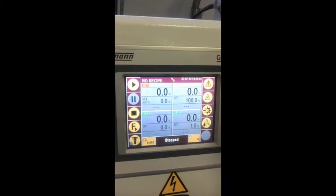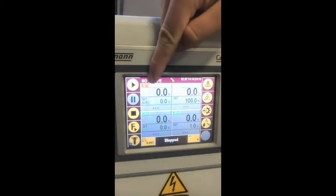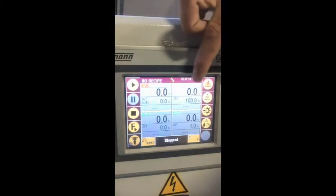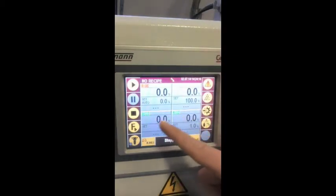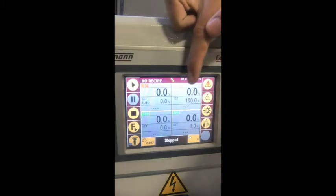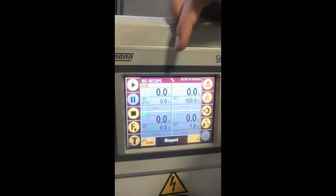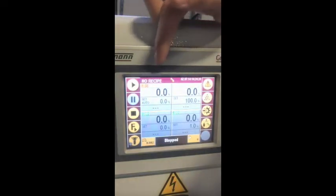We have color-coded the hopper numbers as shown: one is yellow, which is virgin; two is orange, which is regrind; and three and four are both green, which shows additives. Dosing modes are shown with these symbols — standard mode is shown with this symbol, high yield is shown here, and high accuracy is shown here.